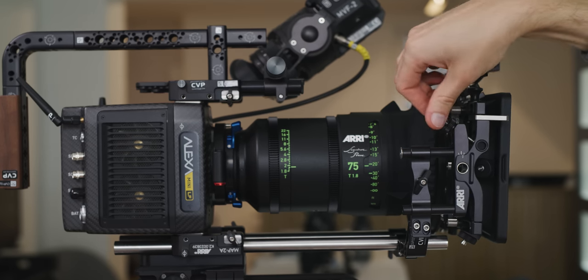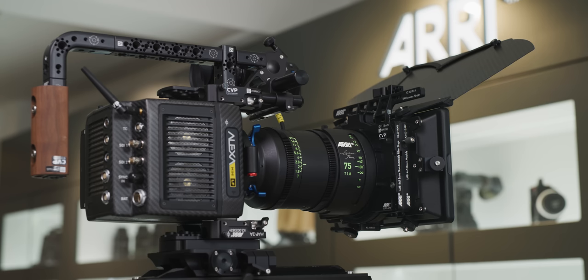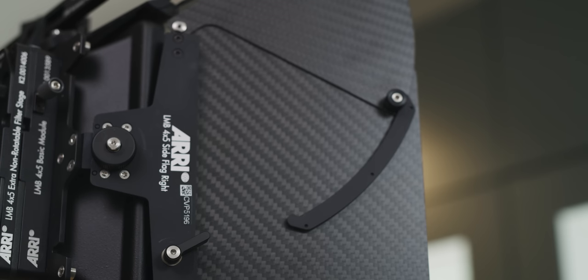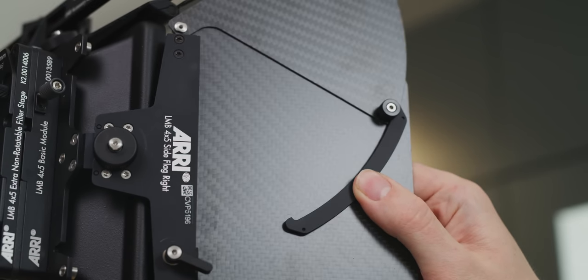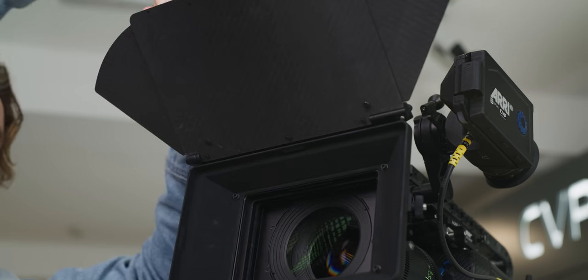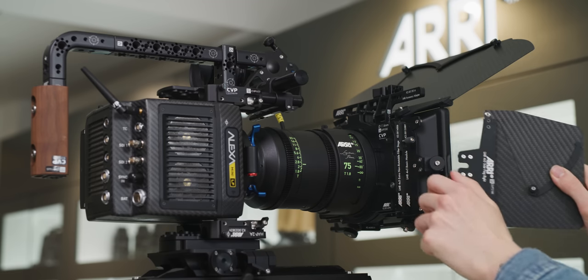Some matte boxes can also be tilted so you can eliminate filter reflection if needed. The flags and barn doors can be mounted on the top, bottom, or on the sides of the matte box depending on what direction the light you want to cut is coming from. All you have to do is loosen the screws on the flags, adjust to where you need to cut your light, and tighten off. These flags more often than not will have extensions you can swing out to help cut light even further, and you can easily remove them if you need to run a more stripped-down configuration for lighter camera packages.